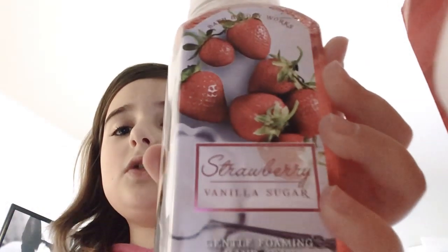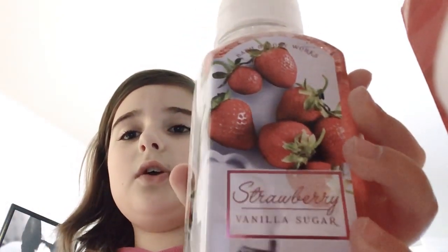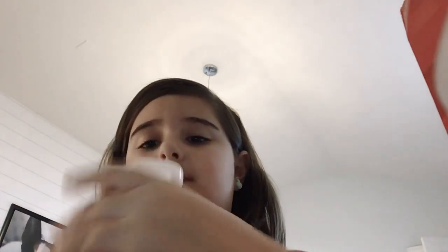Next product — I got the soap. I got Strawberry Vanilla Sugar. It's nice. It smells really good — like, it just smells like strawberry vanilla sugar.